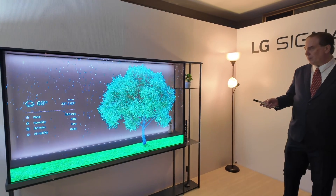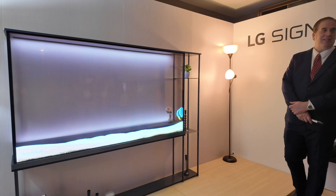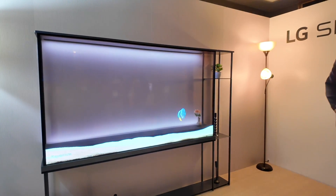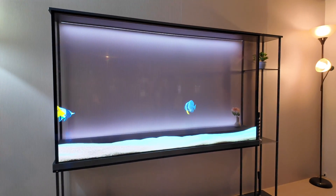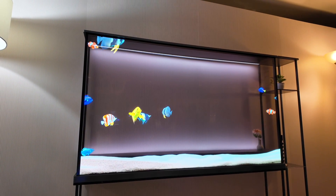Now we have to do the obligatory fish tank demo. I would argue that without anything behind the TV, it actually adds depth to it.